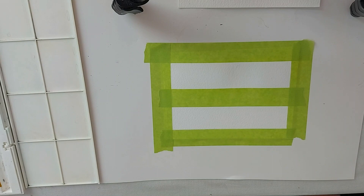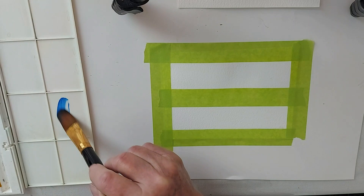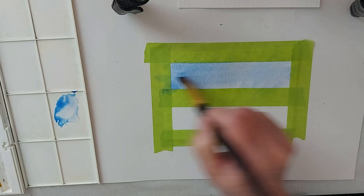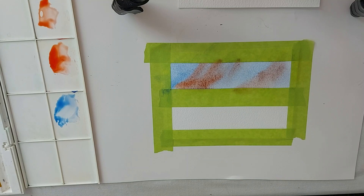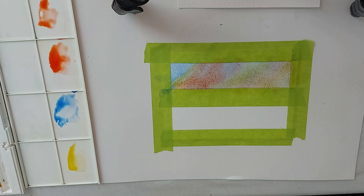I did a video similar to this last year and thought I would do another because it seemed to be quite popular. For the background, I'm going to start with some cobalt blue going in a vertical direction, just to give the indication of movement in the sky. Then I'm going to come in with some orange — I don't want it too evident, I don't want it to take over the sky — and maybe a little bit of yellow. Then I'll dry that and continue.